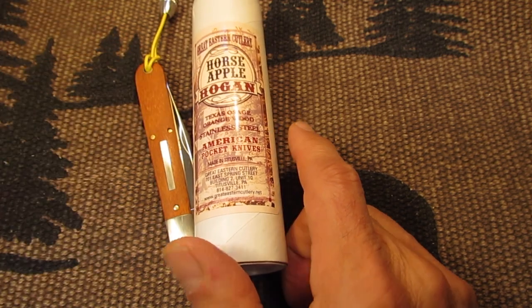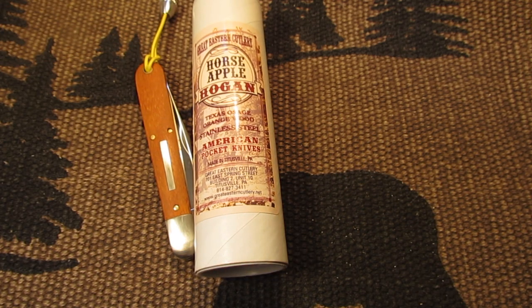The Osage Orange tree is also known as Bodark, Hedge Apple, Prairie Hedge, Yellow Wood, Bow Wood, Narangio, Chino, or Horse Apple. And a Plains Indian would trade a horse and a blanket for a bow made of Osage Orange wood — that's how highly prized it was.